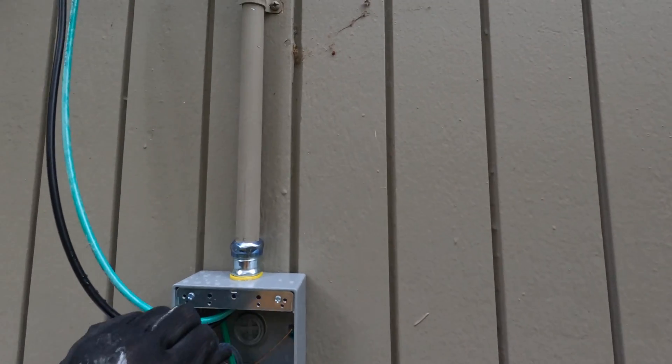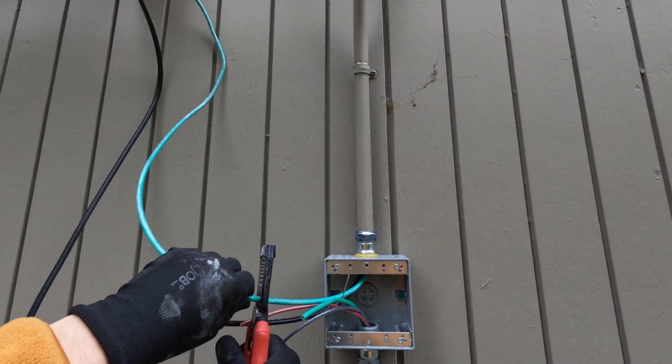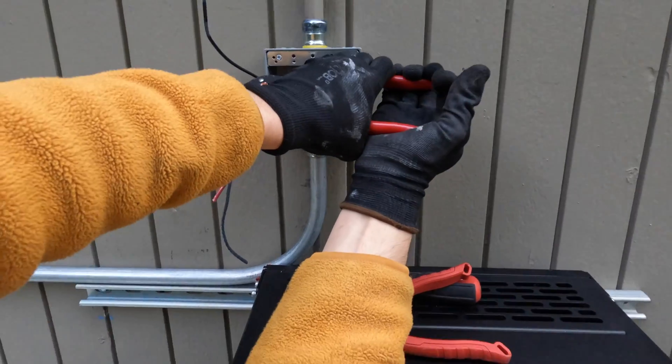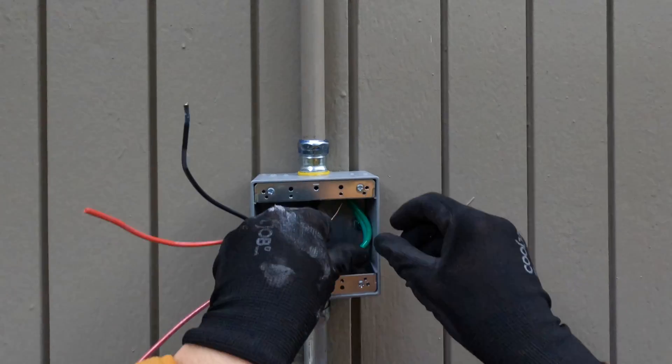The client has two PV systems installed: one with microinverters — an Enphase system — and a second with a string inverter. We're going to route both systems to Solark: one is going to be AC coupled and the second system is going to be DC coupled.